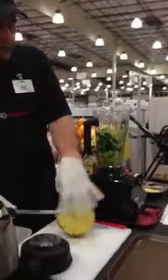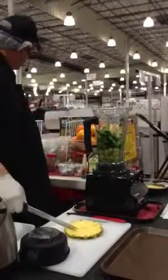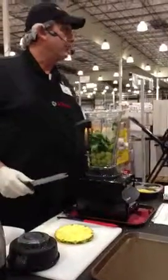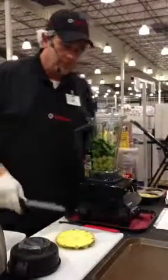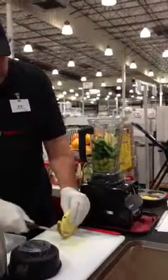Just place the pineapple in there. The 6300 has a microchip processor in it, so it makes it really easy and convenient to use. You just turn it to the smoothie setting, frozen dessert, or soups, and it'll run the whole program for you and turn itself off when it's done. Cut this pineapple up, throw that in there, and we'll get this thing going.